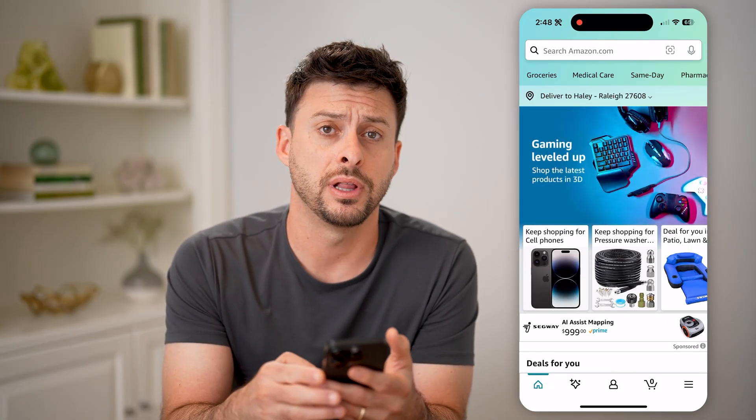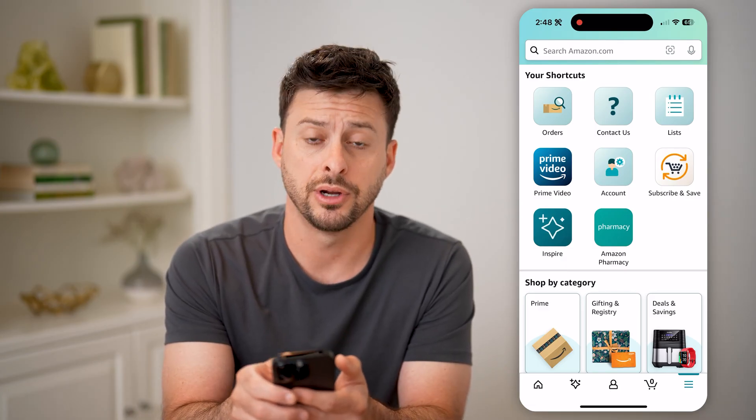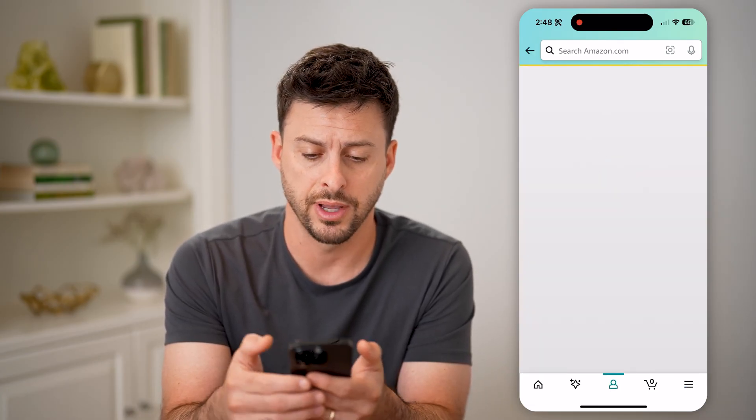Tap on the three lines at the bottom, and then you can see Account here in the shortcuts. Let's tap on Account.